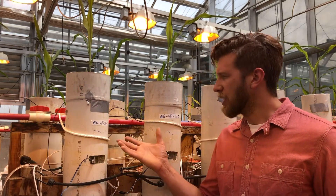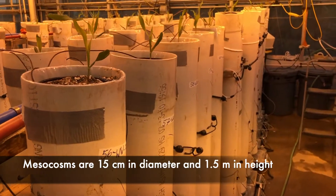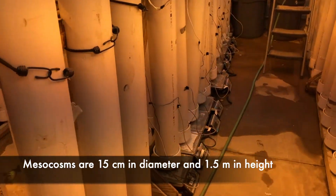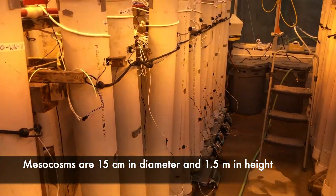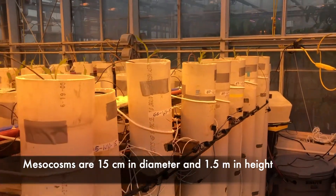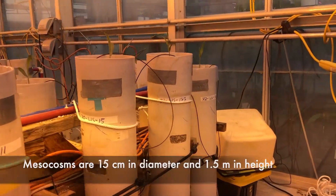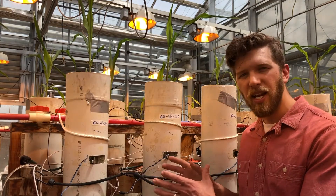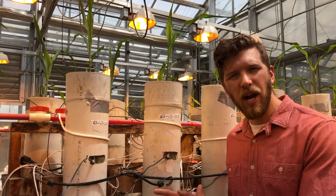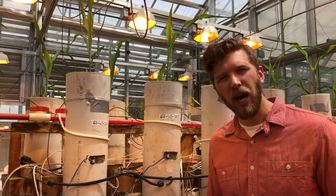Here you can see that we utilize what we call mesocosms, essentially just PVC pipes that are 15 centimeters in diameter and about one and a half meters in length. Therefore we're not really limiting the potential for rooting depth within the different varieties that we're growing, and we can really relate the results we get here to how plants will acquire and utilize water in a field environment where similarly their rooting depth will not be inhibited.